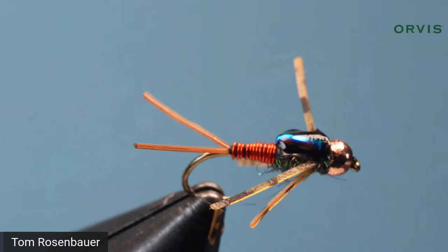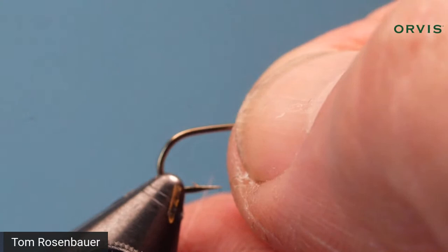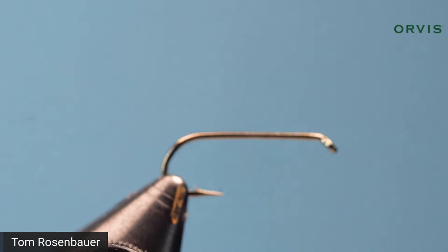That's what the finished fly is going to look like. I'm going to tie this on a 2x long nymph hook. You can tie it on any hook you want — a jig hook if you prefer — but I like it on a standard nymph hook even though I do fish it euro style sometimes.